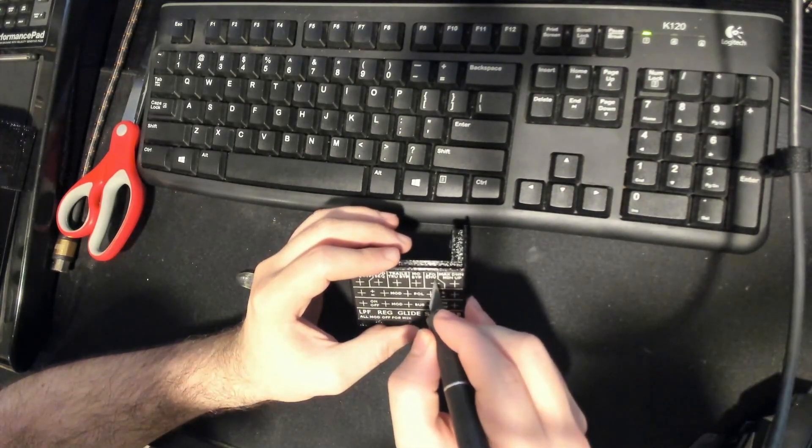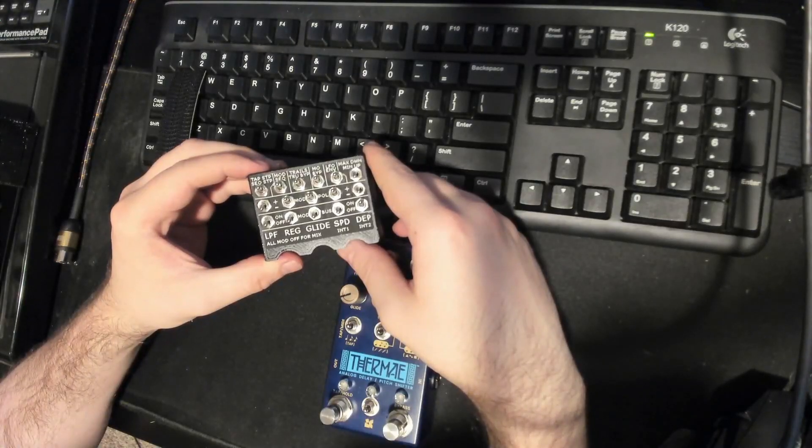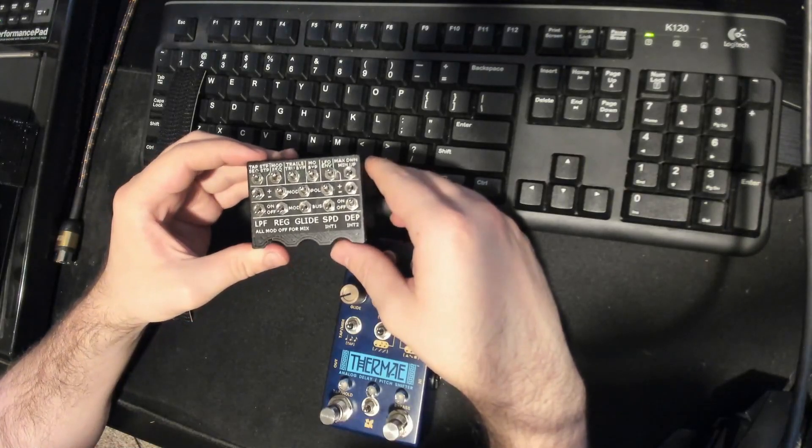Once everything's looking nice and neat, mount all those SPST submini switches in the panel. A couple of things to make sure of: first, make sure the switch bodies are oriented vertically so the switch travels vertically when you flip it and not at some weird diagonal angle. Number two, use your multimeter to make sure that all the switches are oriented the same way. There are only two contacts on the switch so it's hard to know on-sight which way is up — you want to make sure that in the up position the contacts are closed and in the down position the contacts are open, otherwise the switches will behave counter-intuitively. At this point you should have your box ready to go with a completed front panel.